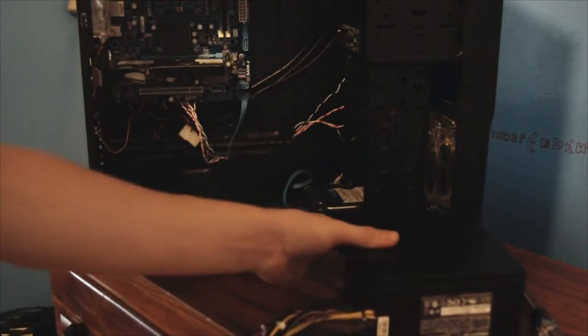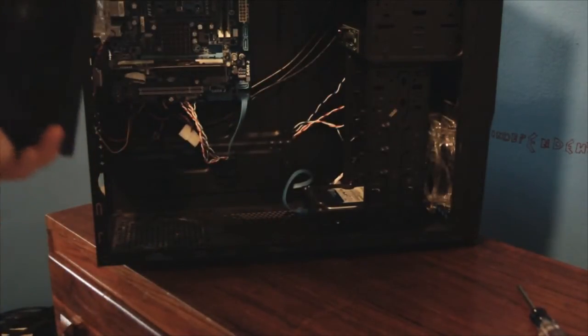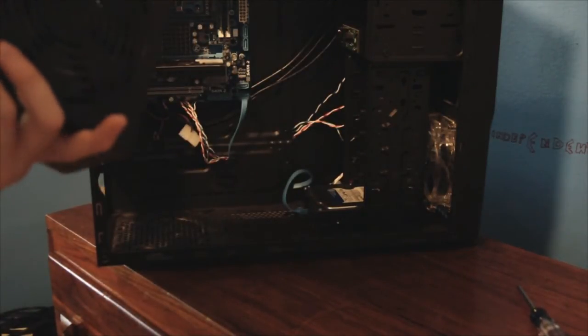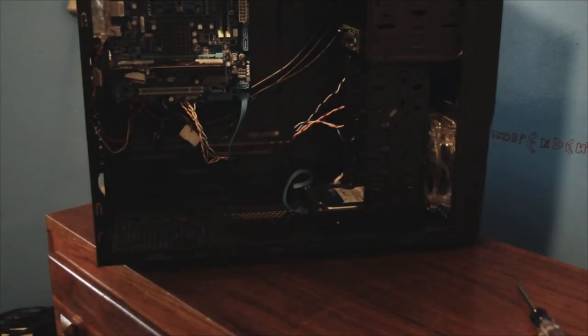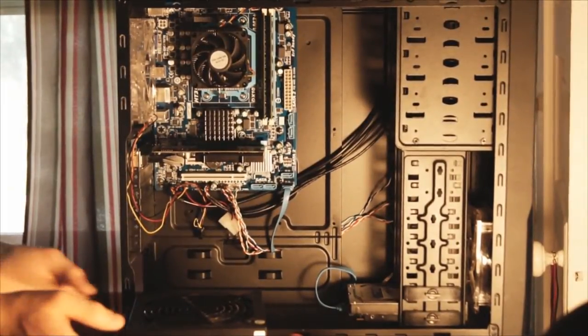This is actually my good power supply — I didn't really have the old one and I didn't want to put it back in just to take it out again, so I'm just going to take this one out and put this one back in.